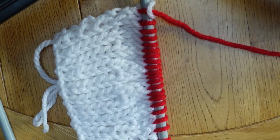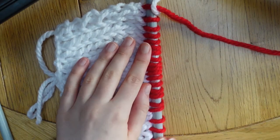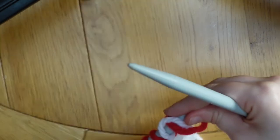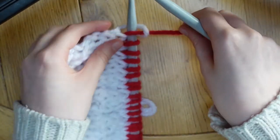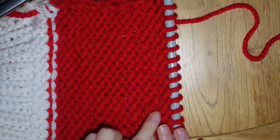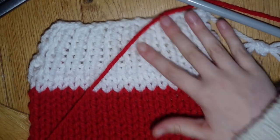You're going to continue working in stocking stitch — knitting a row and purling a row — for a total of 16 rows including the one you've just done. This was a knit row so your next row will be a purl row, and so on. You should finish the 16 rows on a purl row. Once you've just done your final purl row, your stocking should be looking a bit like this.